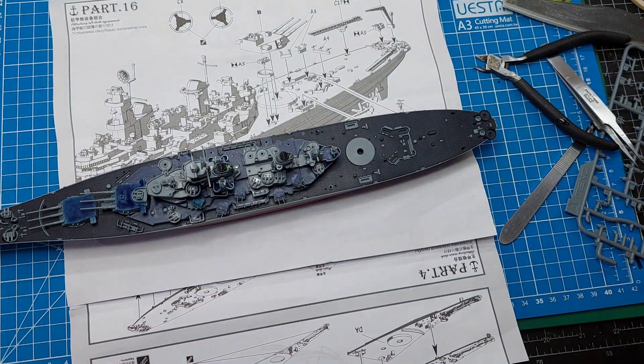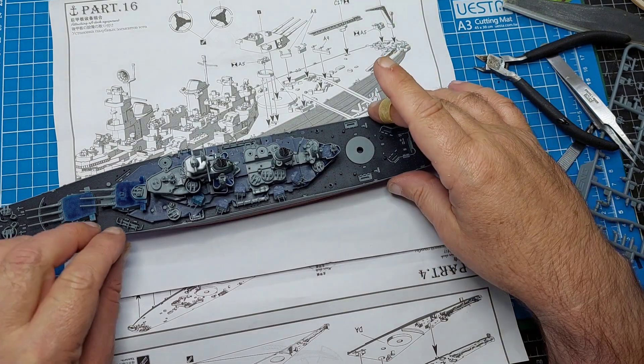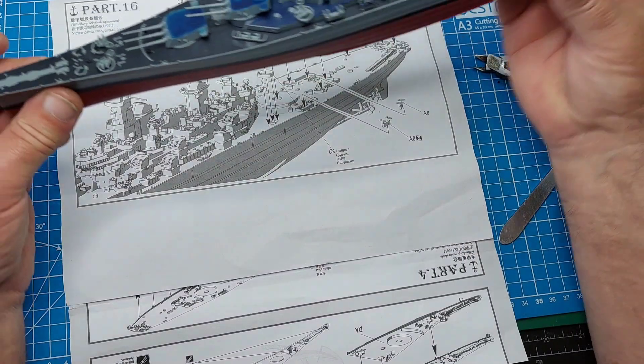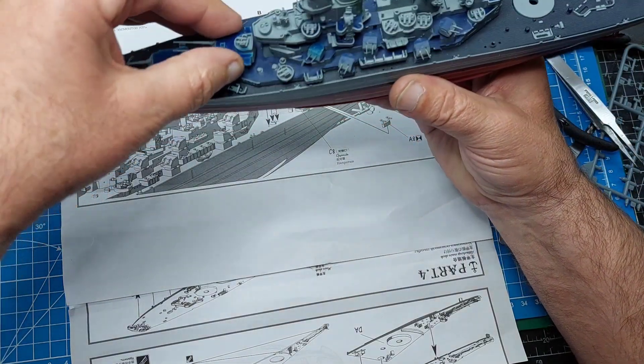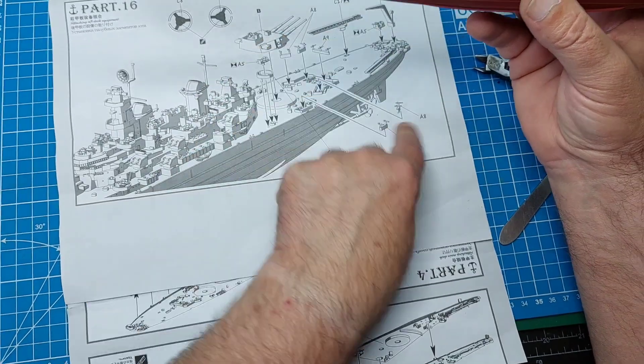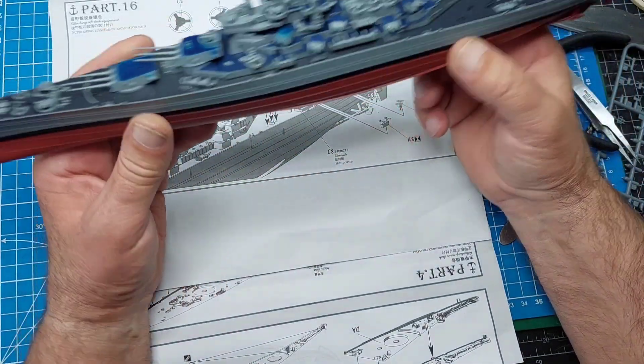I'll call it there for today, because on the next one - there will be another one - it'll be just finishing off. I can get these guns on the other side and tidied up a bit. So if I call that a day today, next time we can just finish off and then the job will be done.